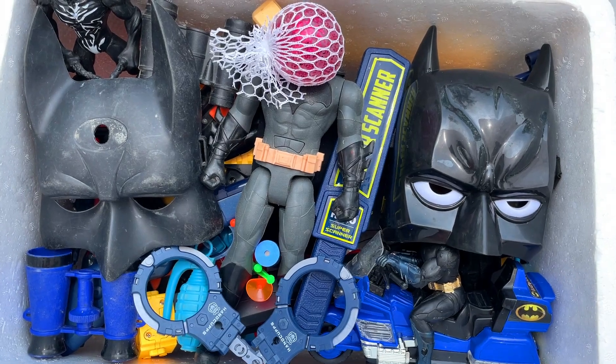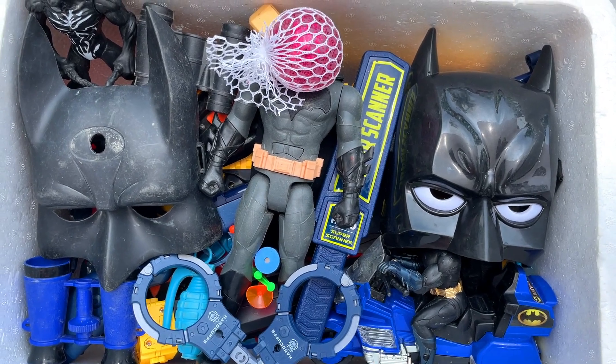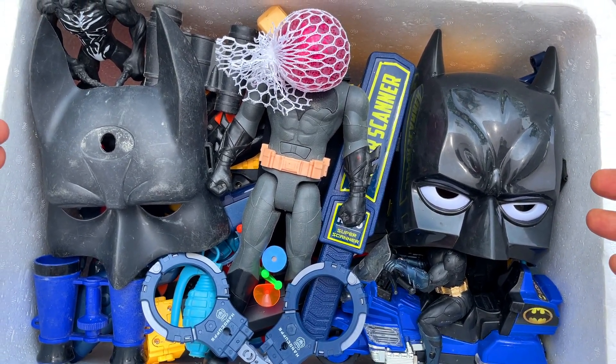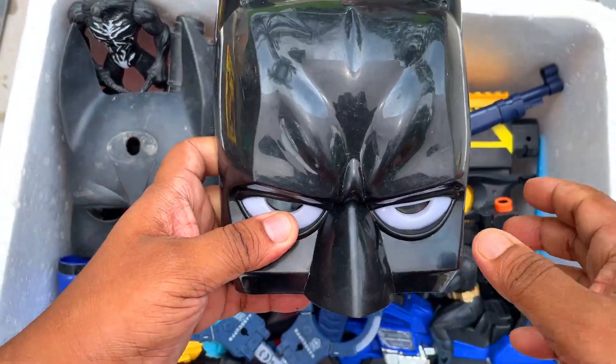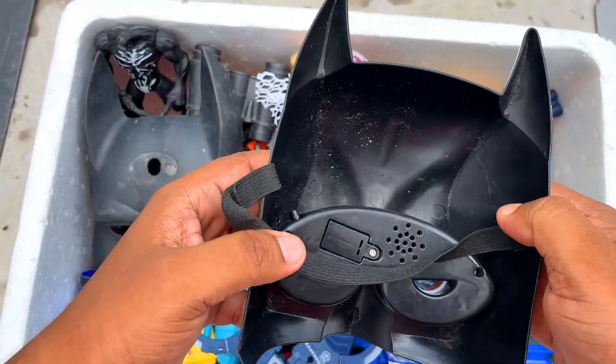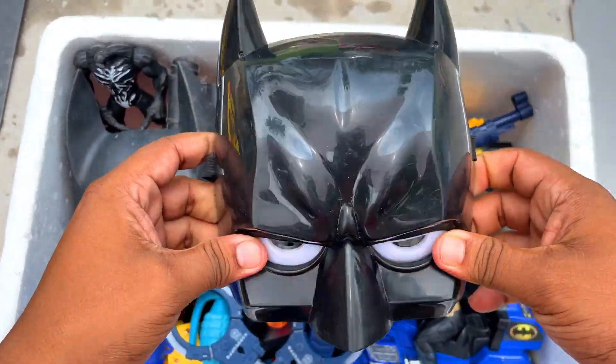Hey guys, what's up! Welcome to another video. Today I have so many Batman masks, figures, guns and equipment. Let's start the video with this beautiful Batman mask. Wow, what a wonderful Batman mask!